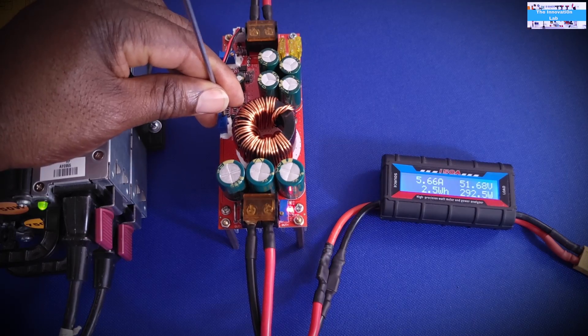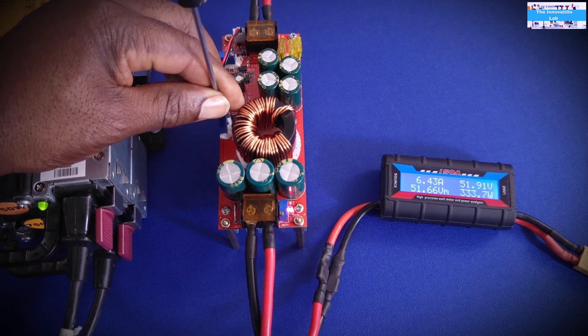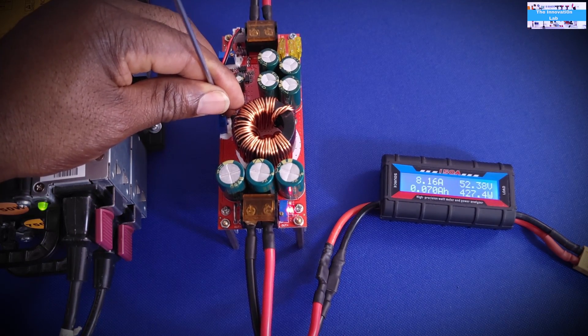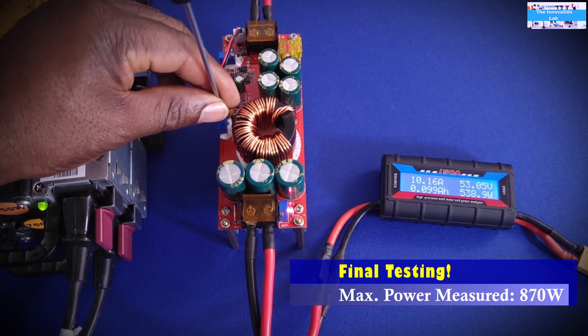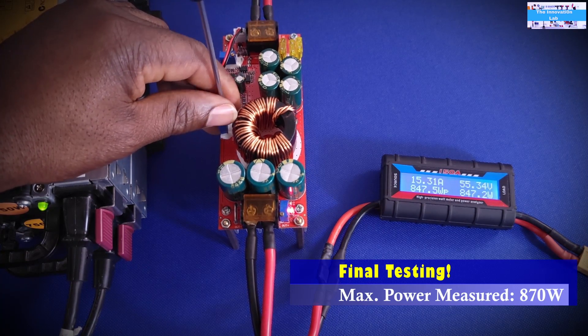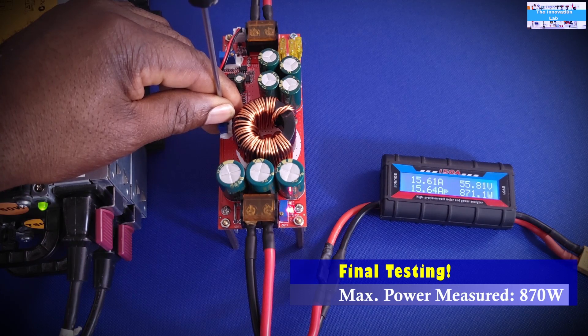Adjusting up — right now we are at 6.4 amps, 333 watts. And now we are at 8.7 amps with an output power going into the batteries of 460 watts. Continuing to increase — now we are at almost 15.5 amps at 870 watts going into the batteries.